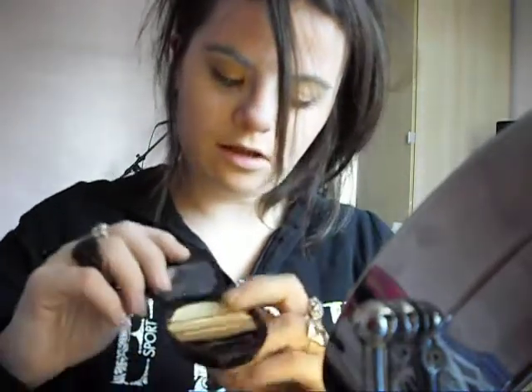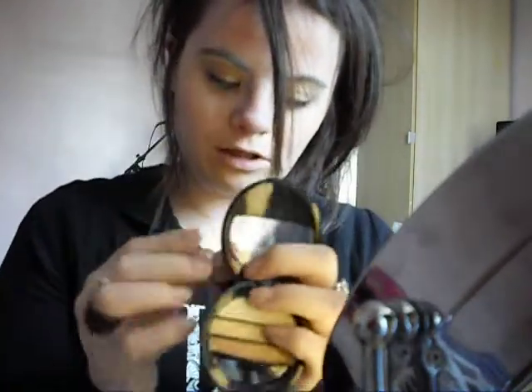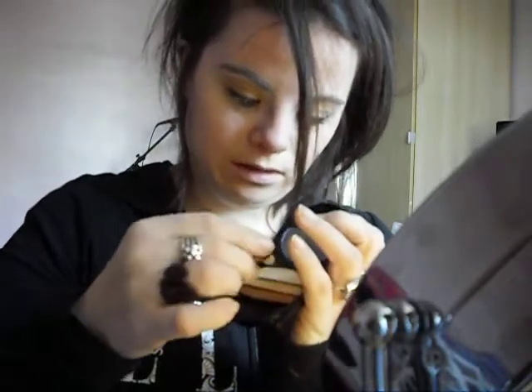Then you're going to take this last colour — the top colour — and you're just going to put it on your brow bone and use that as a highlight.